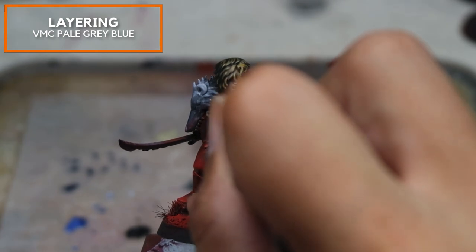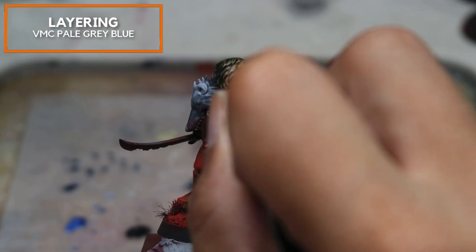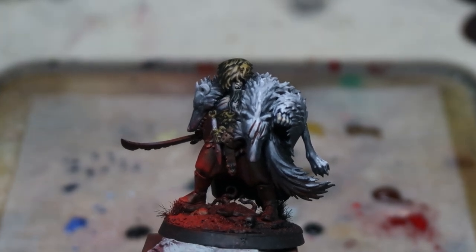Now moving on to the details of Reduka — I'm really going to be focusing on his face and defining the fur. I'm also going to be doing some subtle temperature changes: I'm going to make sure that the side facing the red light tends to have red shadows, and the side facing away from the red light source will have green shadows to portray this color temperature gradient.